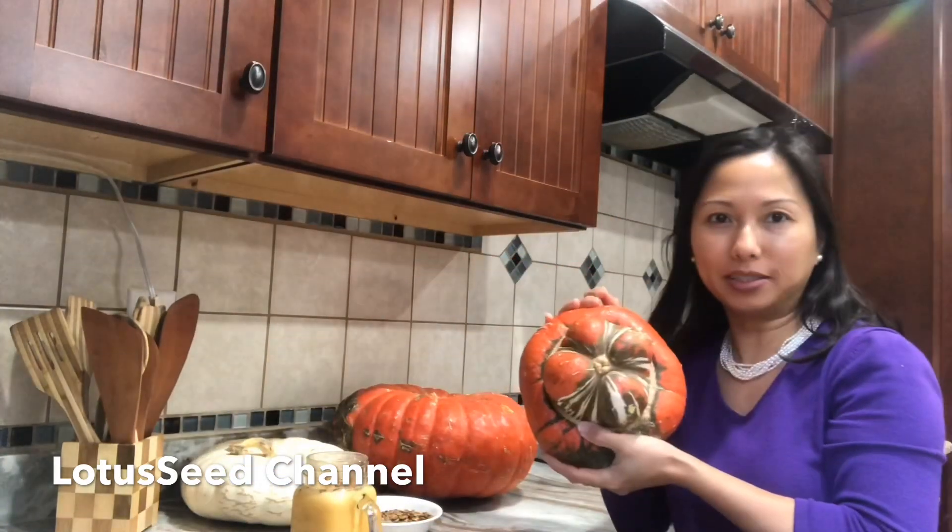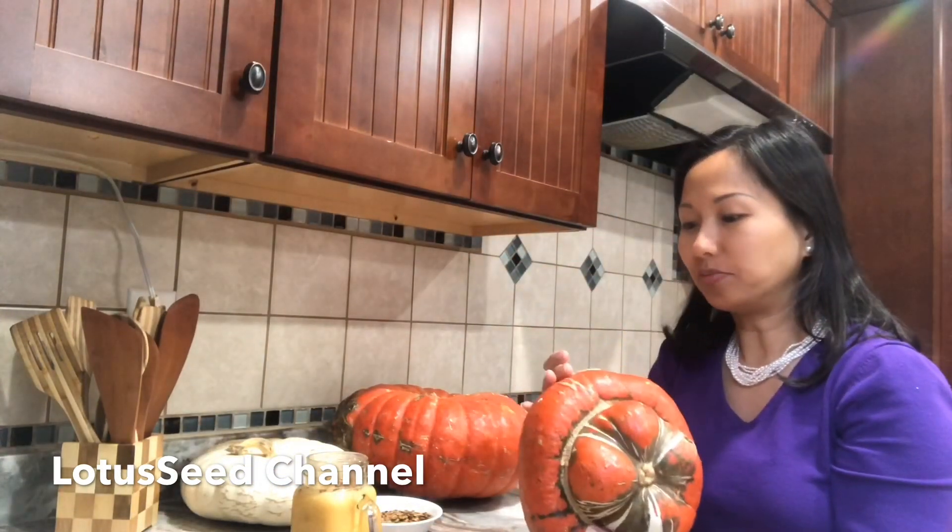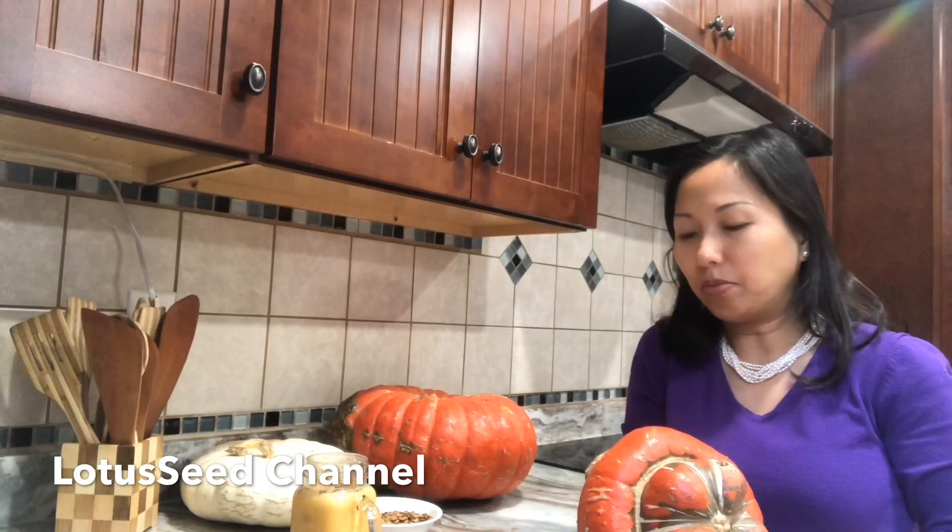Hello everyone, welcome to my channel. Today I'm gonna share how I make pumpkin milk. If you have little kids, children don't like to eat a lot of vegetables, fruit and so on. My kids don't care much for pumpkin, so I just make milk and they can drink it. Let's get started.